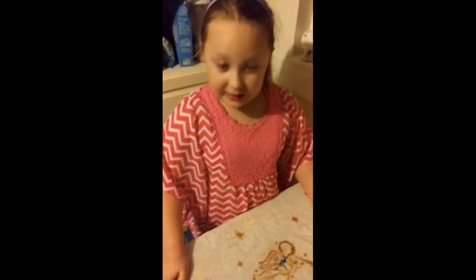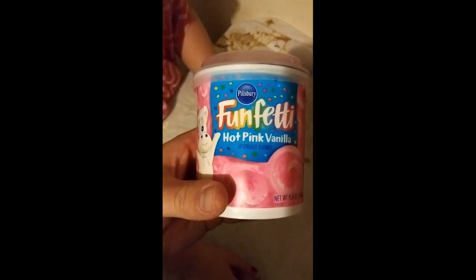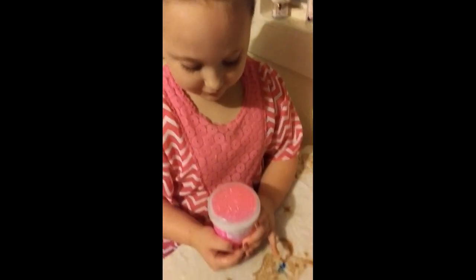Let the cake cool off and we're going to put this — Funfetti Hot Pink Vanilla, picked by Bendy — on it. We shall be right back, everybody.